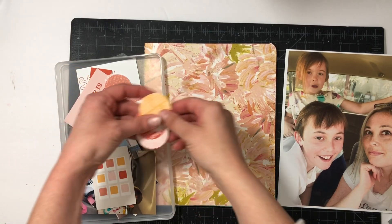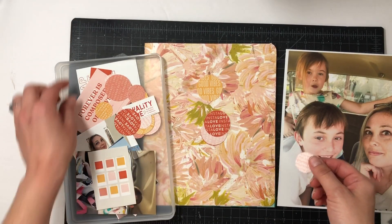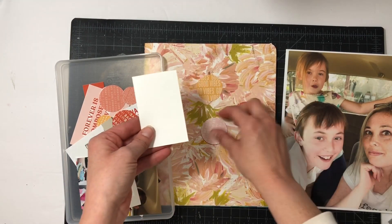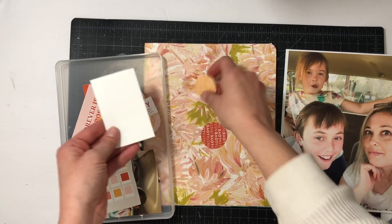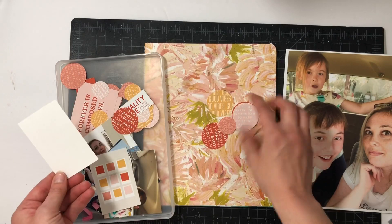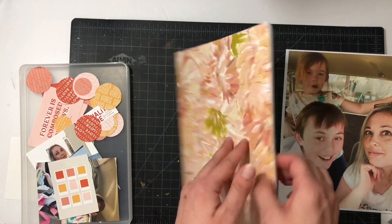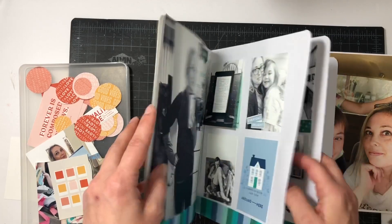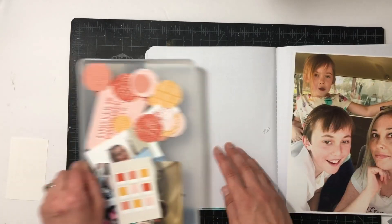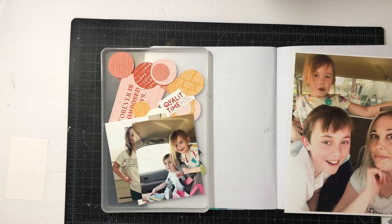I created some stamped digital circles — I stamped 'good vibes,' 'highlights,' 'insta-love,' 'so happy to be here,' and 'snapshot.' I did several different circles and then cut them out with my Cameo. I really love how they came out. Once again I'm going to have four pages — just like January, I had four pages in total. This time I have one large photo and two smaller photos.